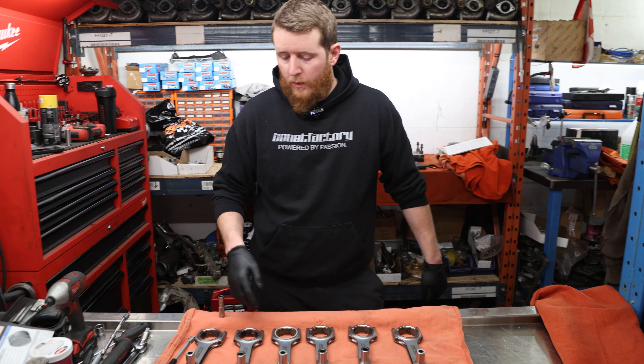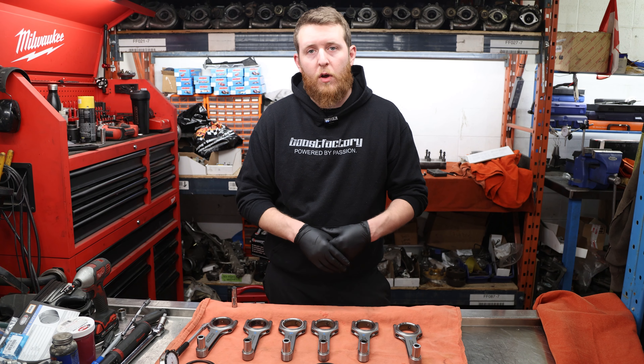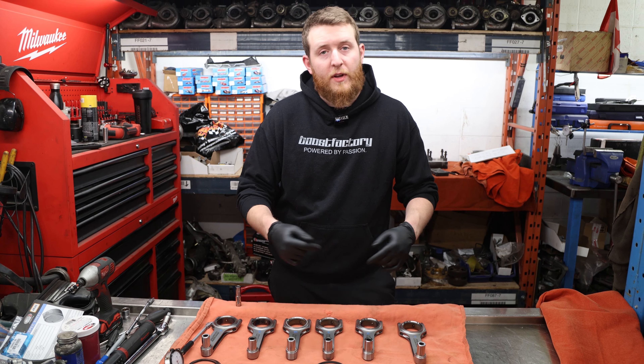We've got our pistons and rods laid out. Now we're going to bust off the caps on all the rods, then put the piston and rod assemblies together, and then move on to put the rings on the pistons.